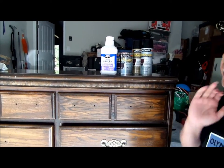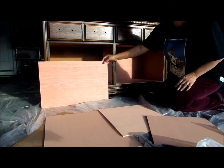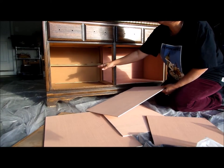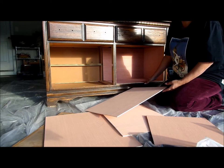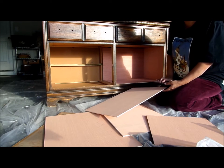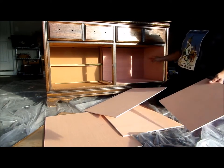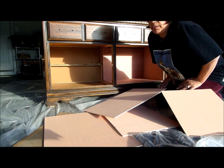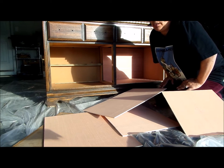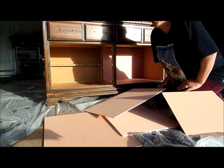I've already taken the drawers out and removed the middle part that holds the drawer in. I went to Home Depot and had some wood panels cut to fit the inside. You have to make sure you measure correctly — I ended up having to cut some of the wood because not all my measurements were right.